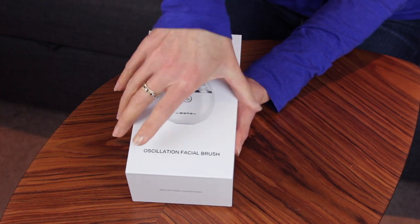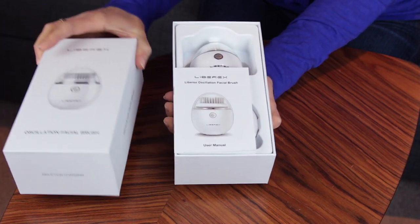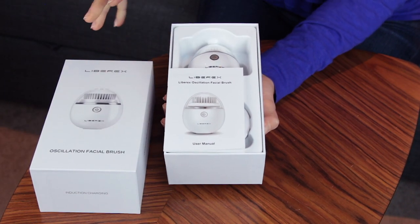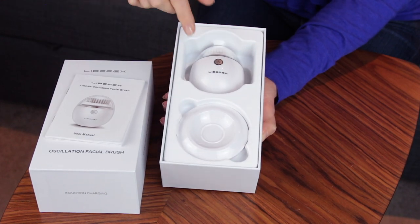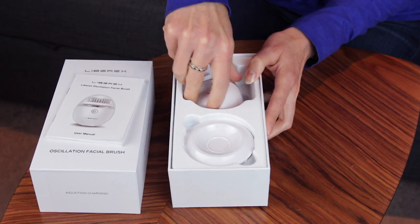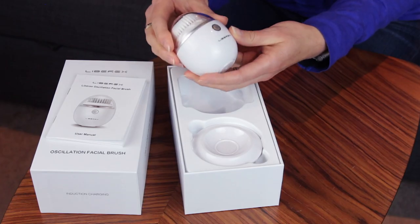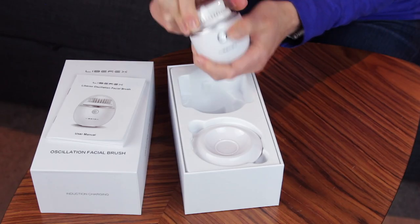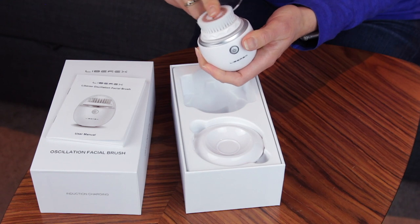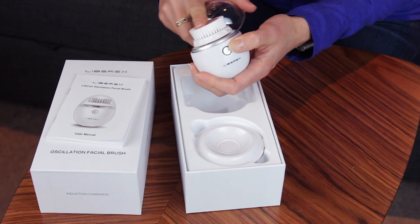Let's take a closer look. This is the box that the brush arrives in — pull off the lid. It's a lovely contemporary feel to it, a little bit like an Apple product. Inside you've got the user manual and here's the little egg-shaped brush. I actually like the shape — it's very small; you can see against the size of my hand how small it is. The brush head on top feels very soft, which is a positive sign because you don't want anything too harsh against your skin.